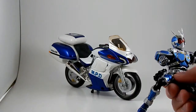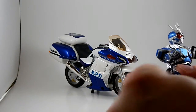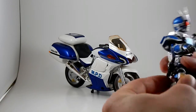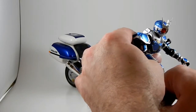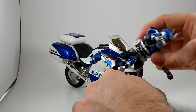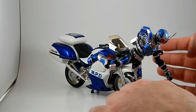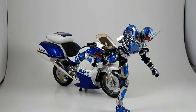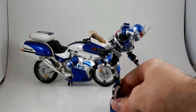Standard Figuarts poseability, which means it's really good — it does everything you could possibly ever want it to do. Including, if you're clever, you can make him balance on one foot. Even because the feet are die-cast, so they have pretty good anchoring.